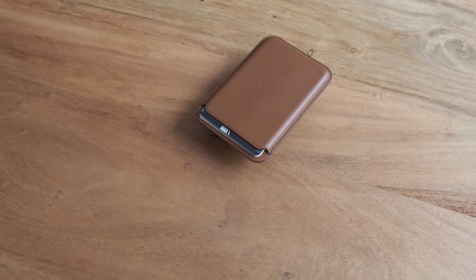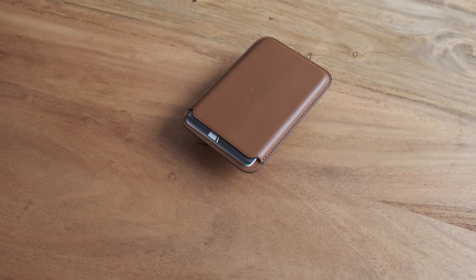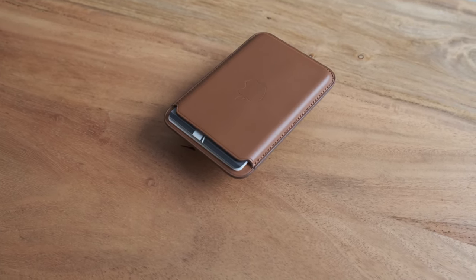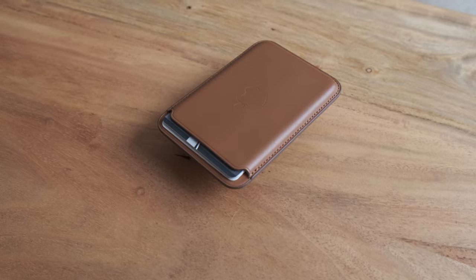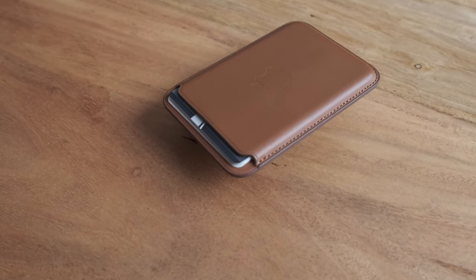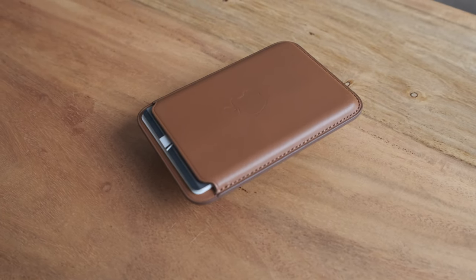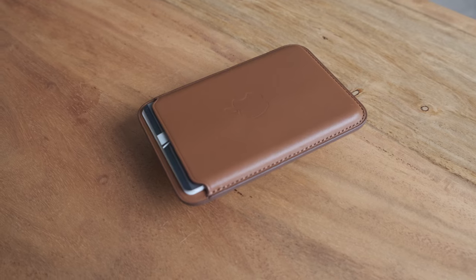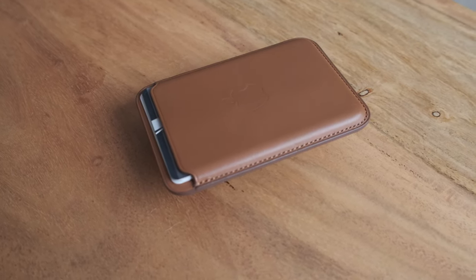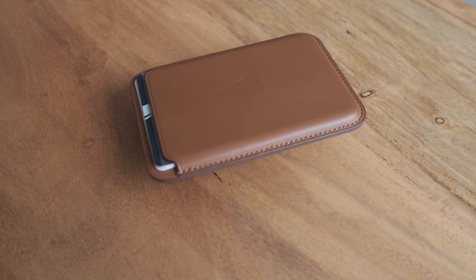Having said all of that, I do love the design. I love the color of it, and I love that it matches my Saddle Brown case really well. And even without the case — with the silver and the Saddle Brown — it does look quite nice. And additionally, because it attaches so securely, if I'm outside the home, I won't be looking for my wallet. So I think I won't be losing my wallet, which is worth the price from my point of view. Your mileage, of course, will vary.